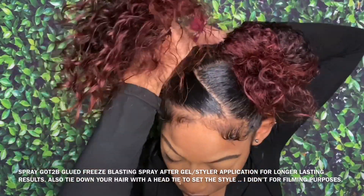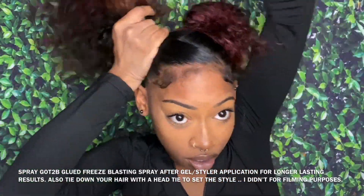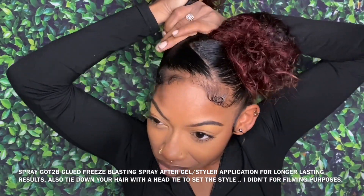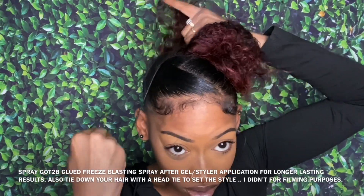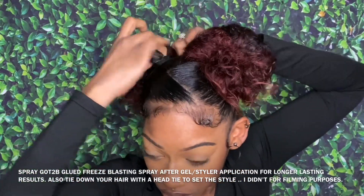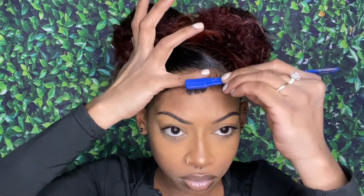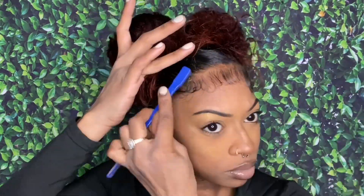I'm a lazy girl when it comes to my hair, so I'm not using 10 products. I'm just doing the same exact thing on the other side — brushing it, molding it to the top of my head, wrapping the ponytail holder until the last loop without pulling it all the way through, then spreading and fluffing the bun out. Super quick and mad easy. Make sure you do the baby hairs because the baby hairs are what make the look.